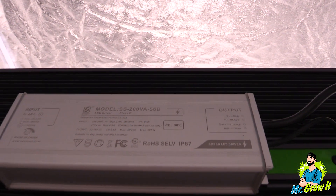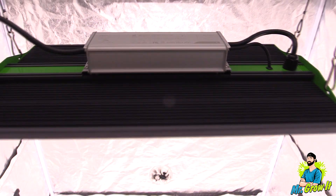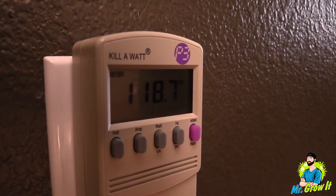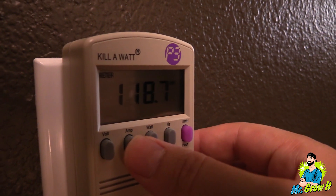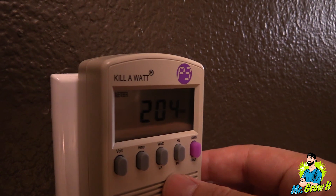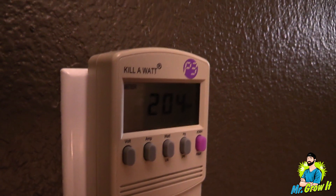In this case that's four feet by three and a half feet for the vegetation stage at 24 inches away, and three feet by three feet flowering coverage area at 20 inches away. I plug the P2000 LED grow light into my kilowatt meter and it shows 1.72 amps, pulling 204 watts at the wall. All right, let's get into the measurements.